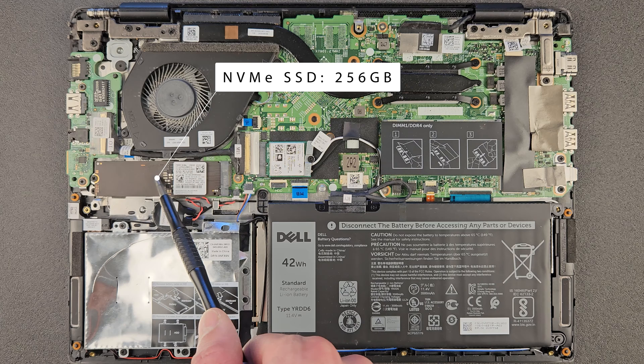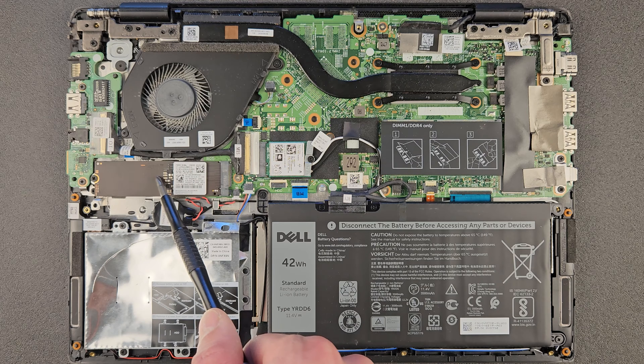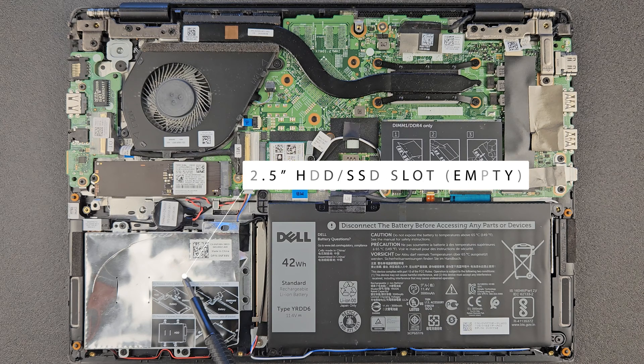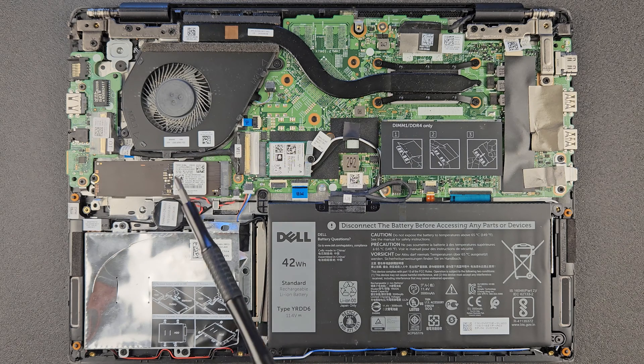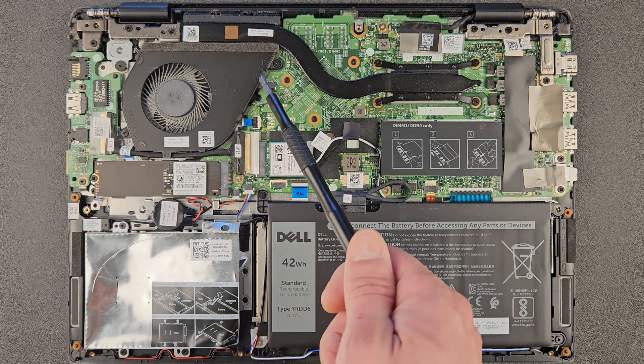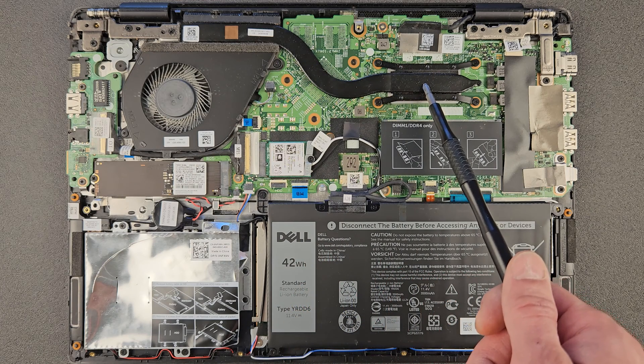That's your solid state drive — 256 gigabyte. We're gonna upgrade that later to one terabyte hopefully. That's your 2.5-inch hardware bay — I'm actually surprised it's there. It's great if you have a spare drive or want more storage; I do recommend using it. And that's your CPU fan, with the CPU under that of course.